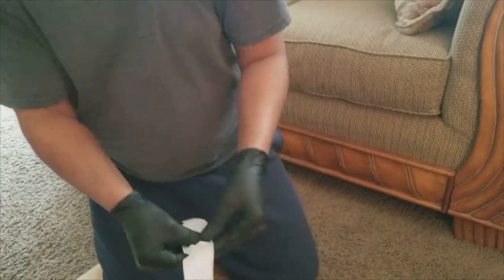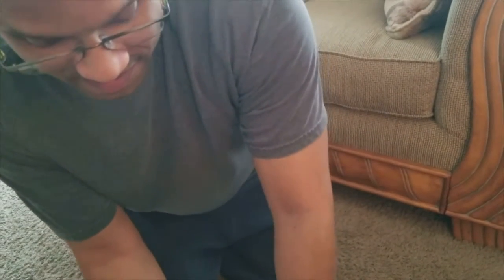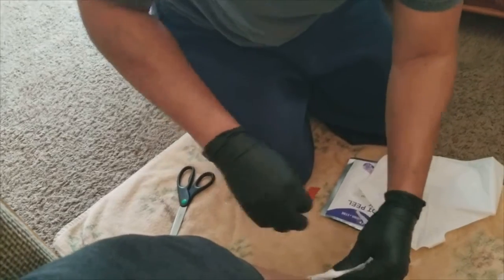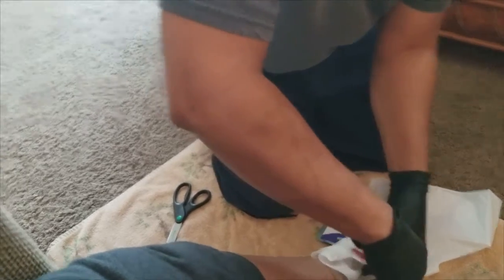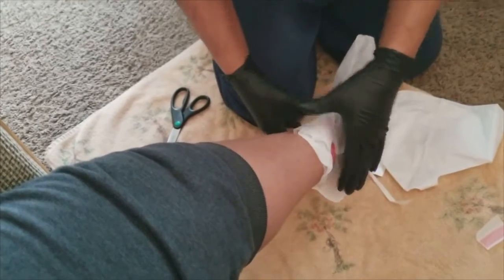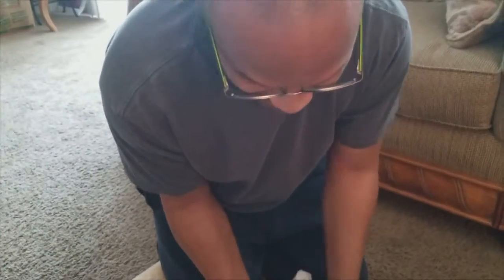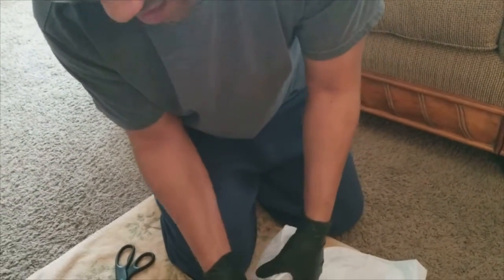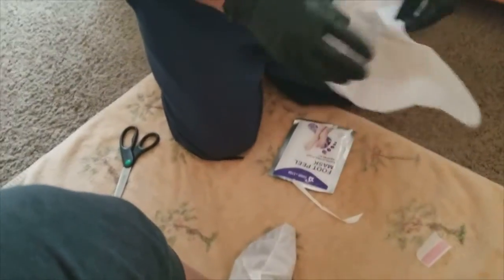Gotta track the time. Putting it on her foot — it smells like exfoliating stuff. You can feel the product in there, feel it all over. I can see it coming out the top a little bit.